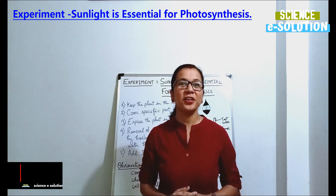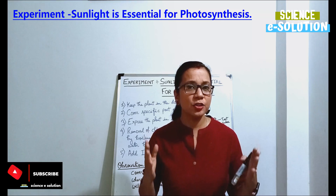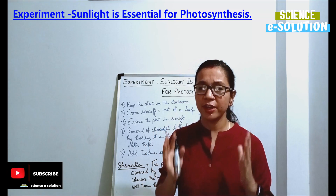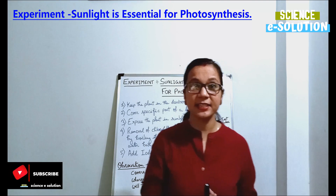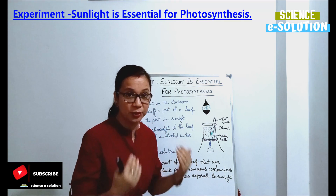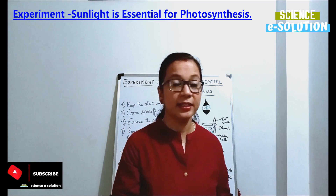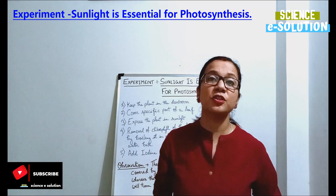Welcome to another video tutorial on Science E Solution. I am Manju Sharma and today you are going to learn one very important experiment: sunlight is essential for photosynthesis. But before going through this topic, let me tell you that in our previous video tutorial we covered one similar important topic, that is chlorophyll is essential for photosynthesis.